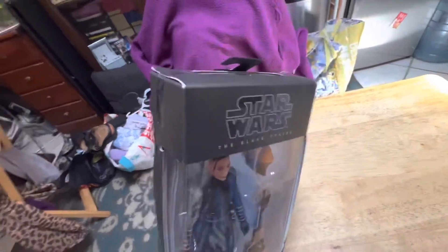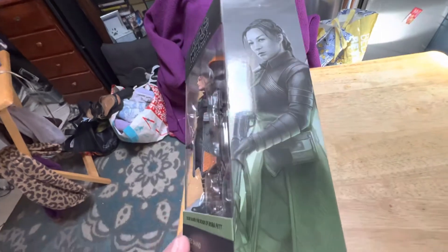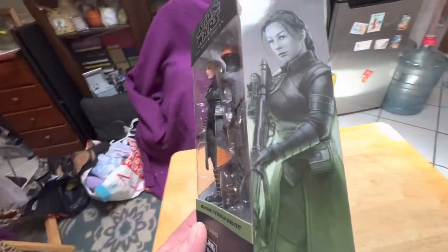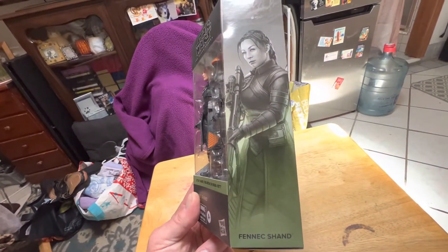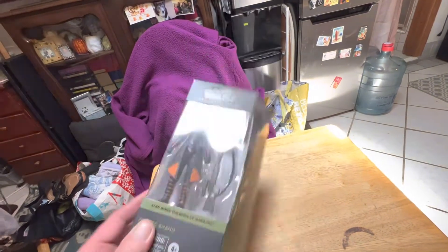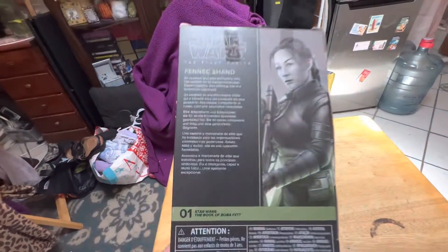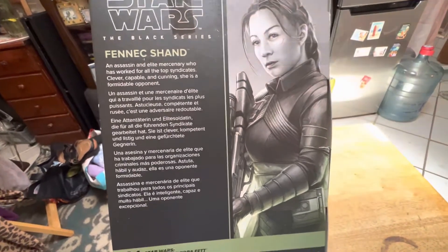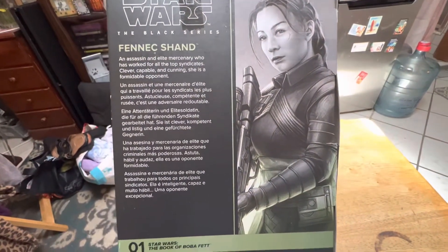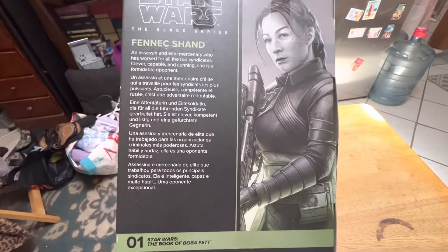Here's this side, top, bottom, and the cool mural side over here. Let's see if I can get this out of the light. That's a really cool picture for the mural. And on the back here, there's the bio in five different languages. You can pause that if you want to read it. Another nice picture on the side, nice artwork. And she's number one in the Book of Boba Fett series.